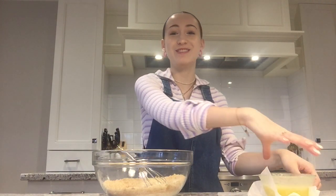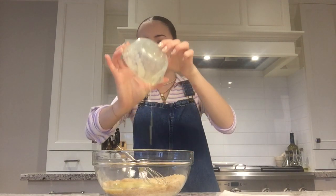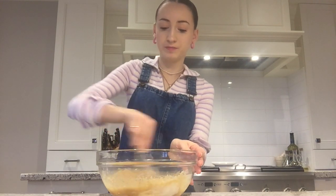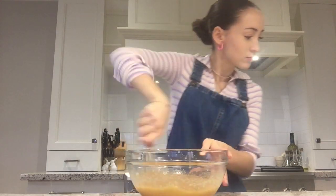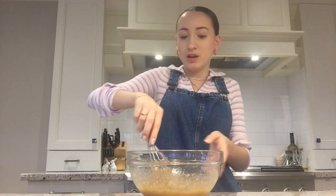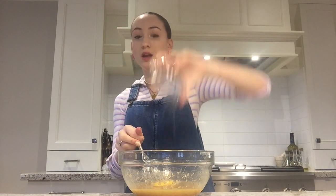So my butter melted — it kind of overflowed in the microwave. I'm just going to pour it into my sugar mixture. The bowl's really hot. And now you're just going to whisk this up. So now when it's combined, it'll be like a lumpy brown buttery mess. Here I have one full egg and then one egg yolk — that's what the recipe calls for. It's kind of strange, but I'm going to do that. So one egg and one yolk.